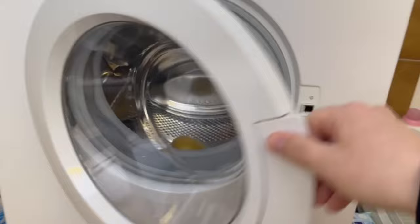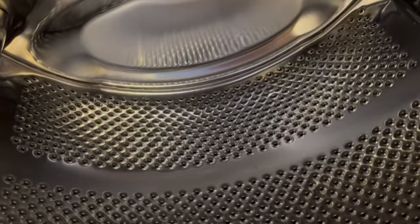When it's done, remove the lemon again. You might have to wipe the window with a damp cloth, and then everything will be really clean and shiny again.